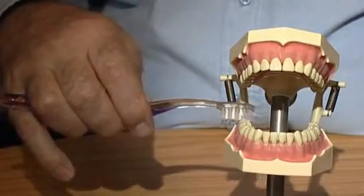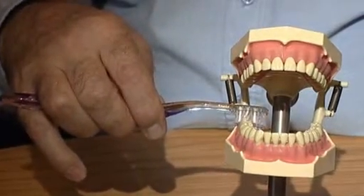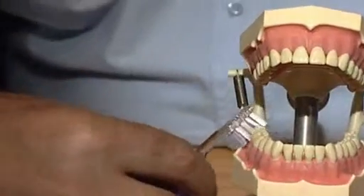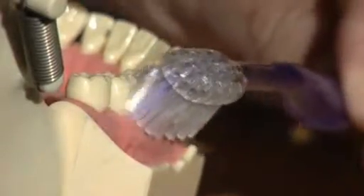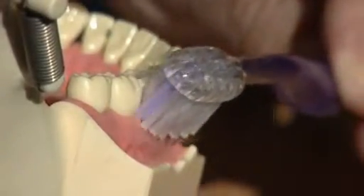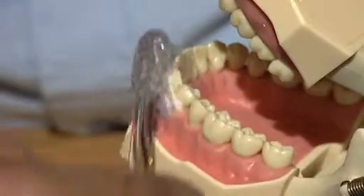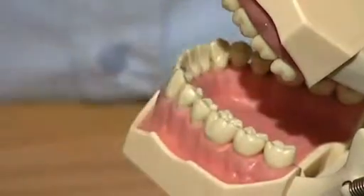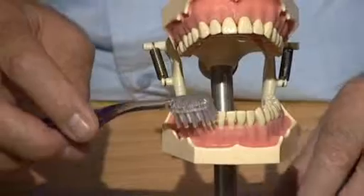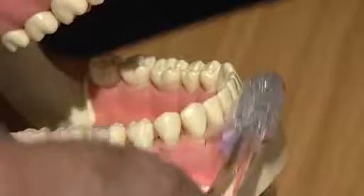Start behind the back tooth. Tilt the brush downwards 45 degrees and brush 10 times. Come round on the back two teeth and again brush 10 times, and so on. By turning the head to the right, you can get right round to the canine tooth on the left. Change round, go back to the canine tooth at 45 degrees brushing 10 times, so that the front teeth are cleaned twice.